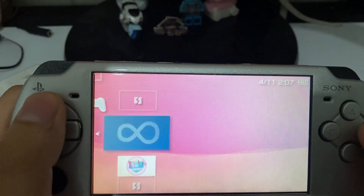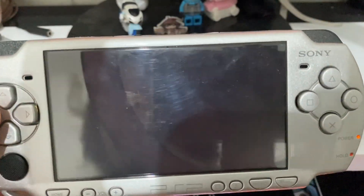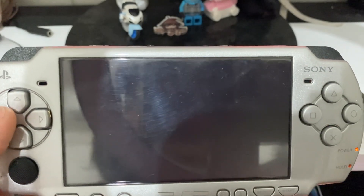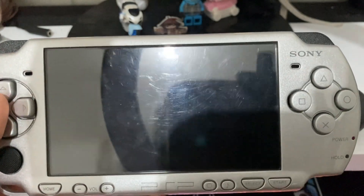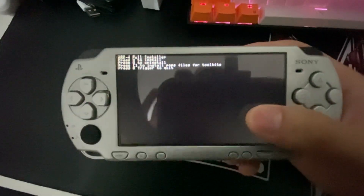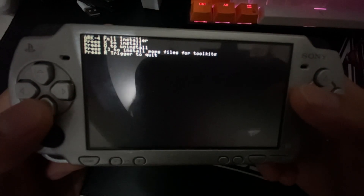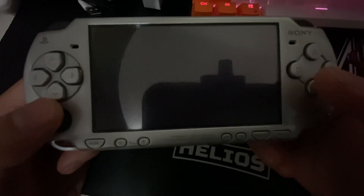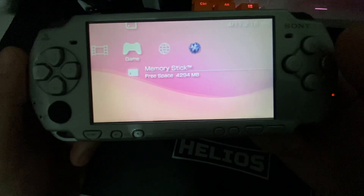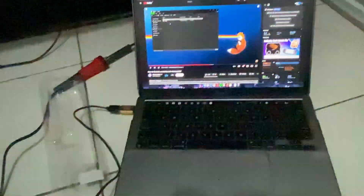This is the point where I messed it up again — when I open Infinity it just shuts off. Then I installed the full version of ARC without actually installing the ARC loader into Infinity first, and that's where I really messed up. When I turned off the PSP it just wouldn't turn on.